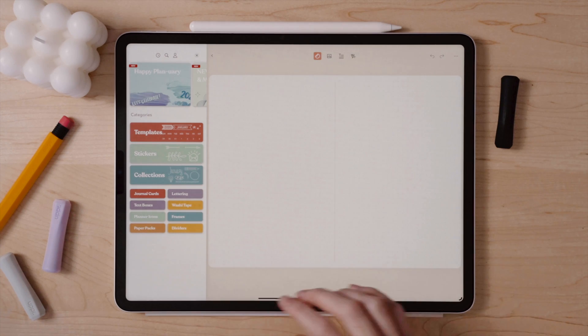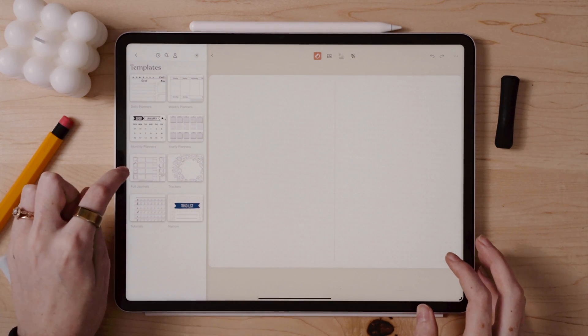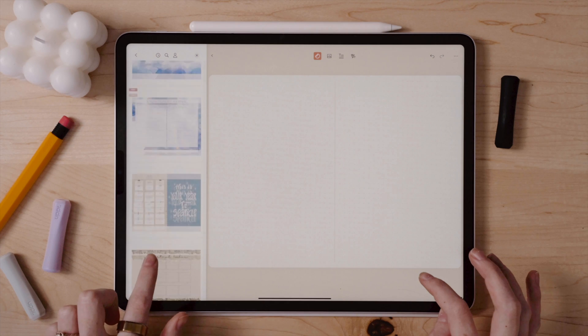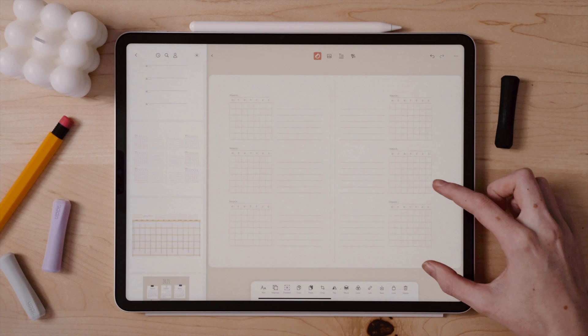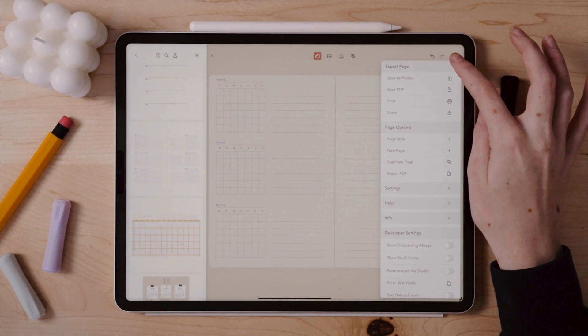Because the yearly overview page is perhaps one of the most time consuming pages to set up, I am just going to see what Zinnia has in terms of templates. I love how Zinnia has pre-made templates that are blank and ready for me to fill in, and you can also customize them to fit your theme. That way I have a nice overview spread set up without committing so much time into setting it up.